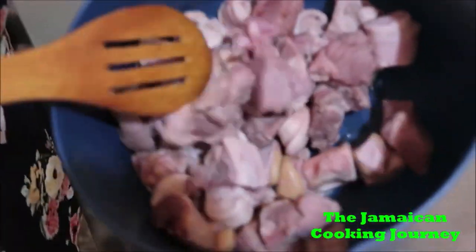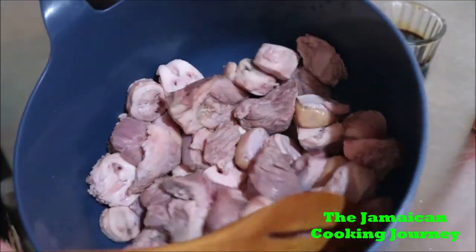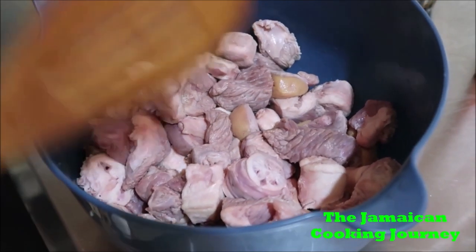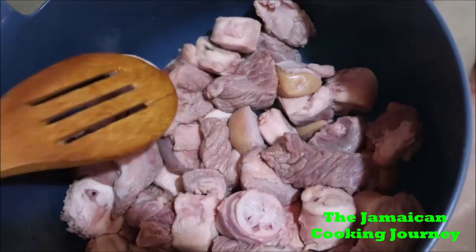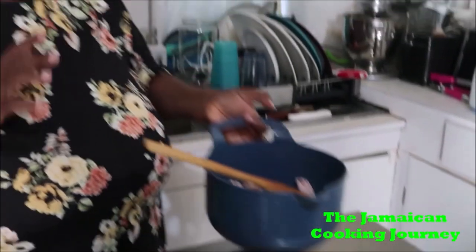This is properly cleaned and washed. It didn't come like this — it had so many little parts that I really had to deal with. I've used fresh green lime juice and hot water to clean it. You gotta soak it first and let all that bloody water out. So this is all mine — properly cleaned, gone through everything.